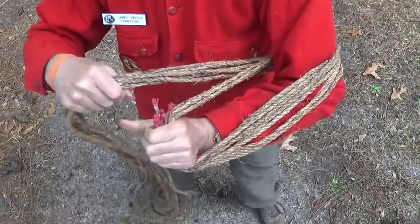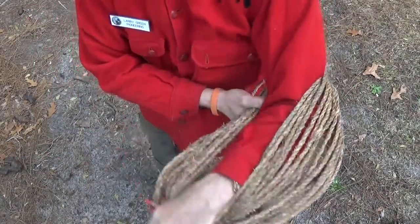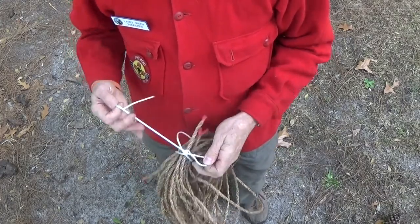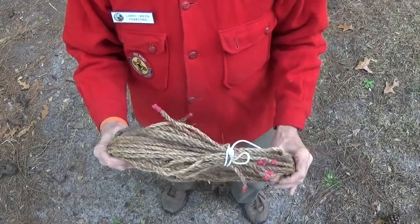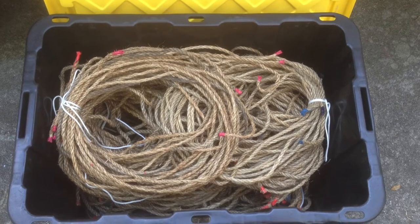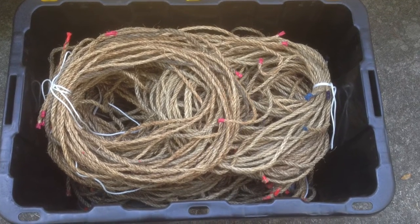Coil the lashing ropes of the same length together in neat bundles. You can keep the bundles intact by tying them up with a three-foot length of cord. For convenience, you can keep the lashing ropes organized in a watertight box. Always make sure they're dry before storage.